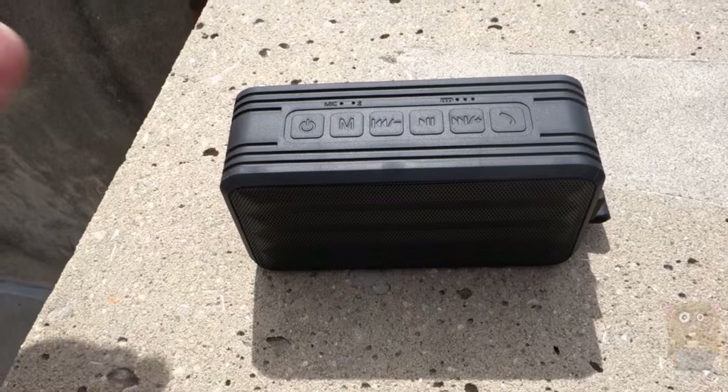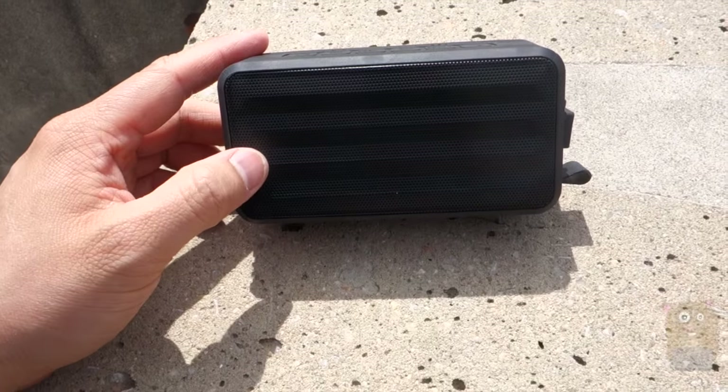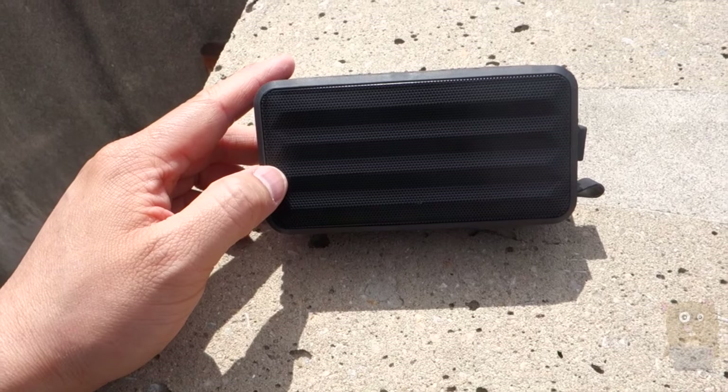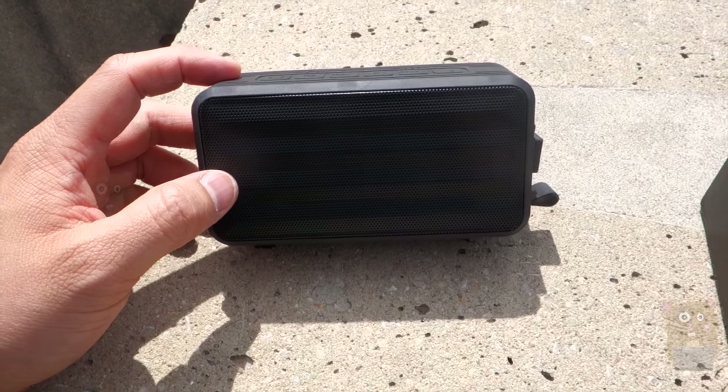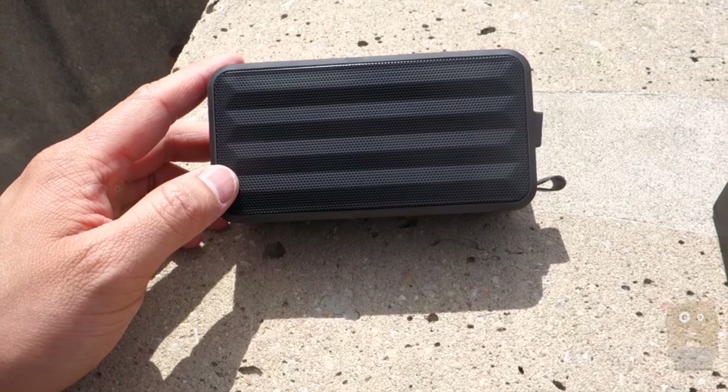Overall, I do like this unit and I would recommend it. Thanks for watching this review of the U-Moon YM-Z18. If you guys have any questions, comments, or suggestions, feel free to contact me. Thanks for watching Awkward Hamster — bye!